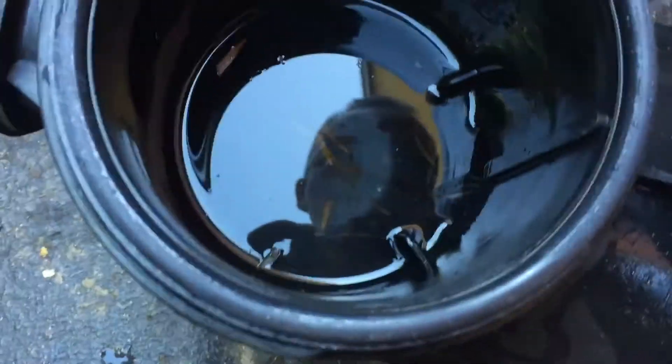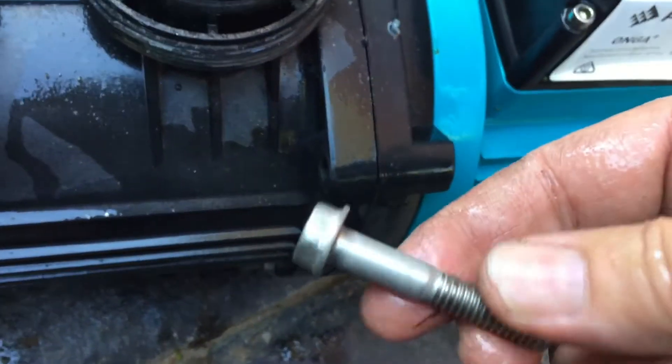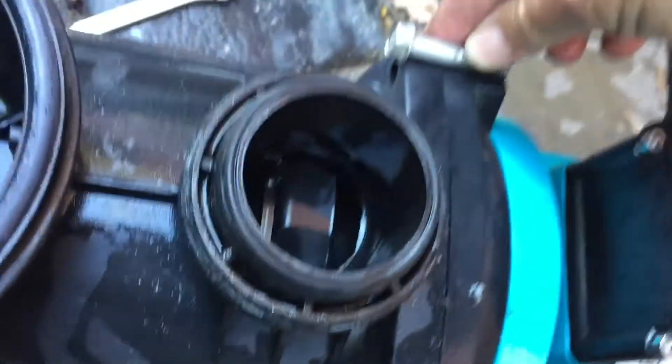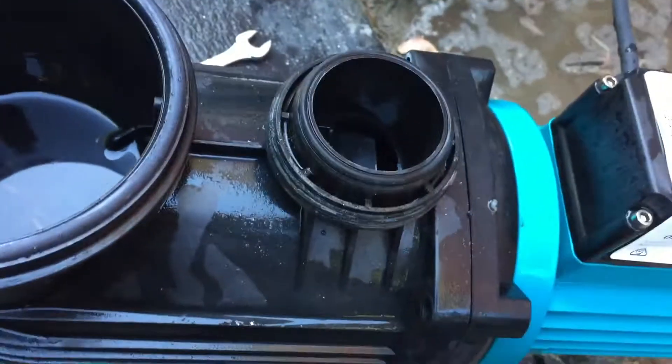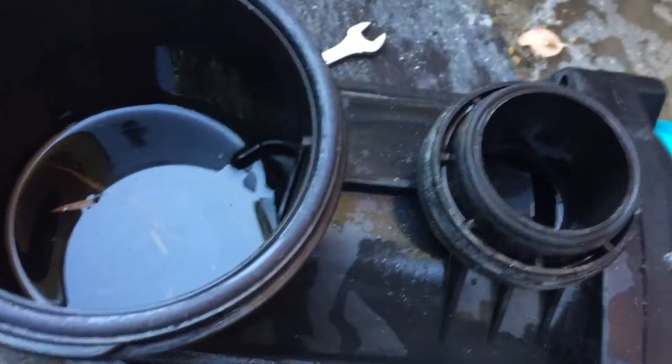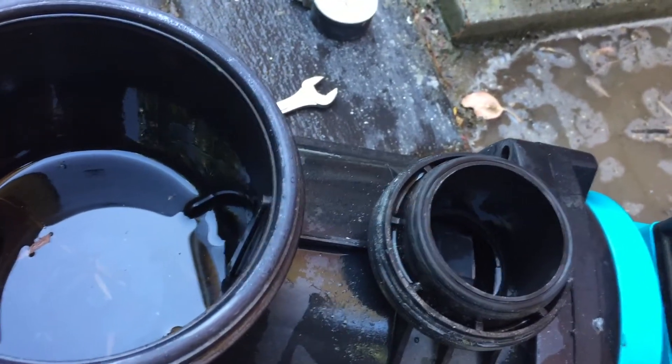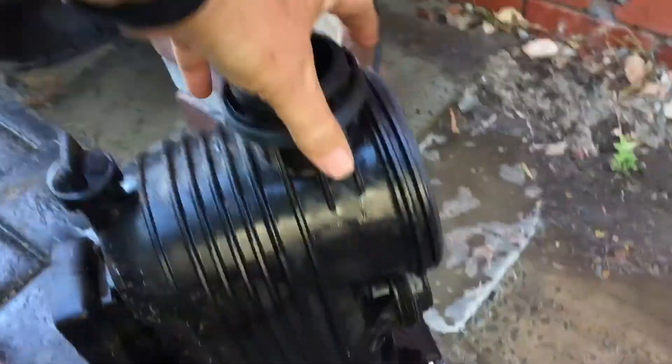With those pumps you can do an easy pull-apart. You just undo these four bolts here — big stainless steel bolts on the top. These are half inch or 13mm. Undo those four bolts and then the pump face will come off and we can clean the impeller out. You'll love the tool I use to clean the impeller out. All four bolts out — let's see what we've got.